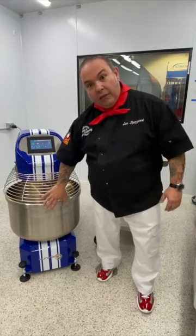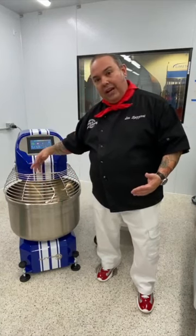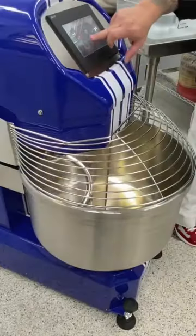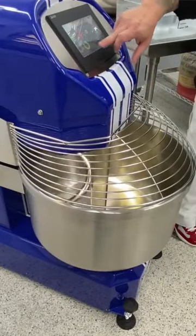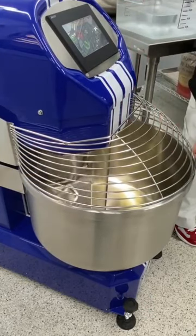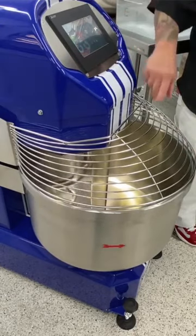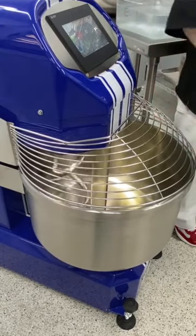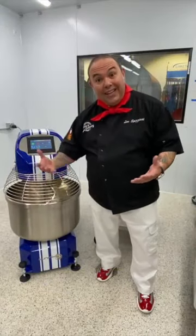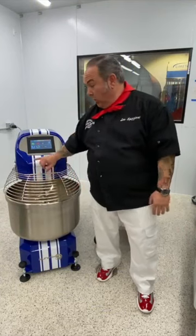We're running counterclockwise on this machine when going forward. When we reverse the bowl backwards, this is going to clean up the bottom of the bowl — so if you have a lot of flour on the bottom, we can run it for a second or two on reverse speed to pick up that flour.